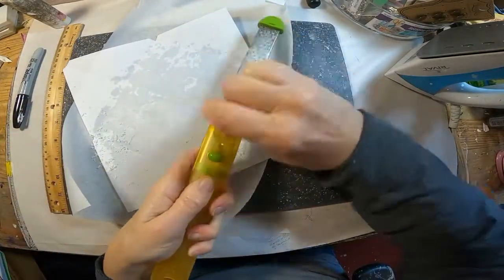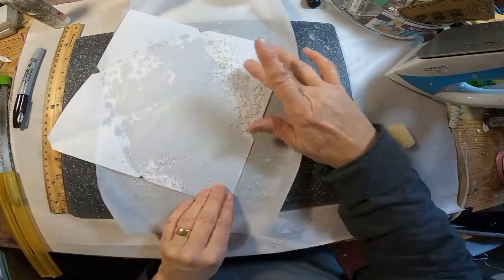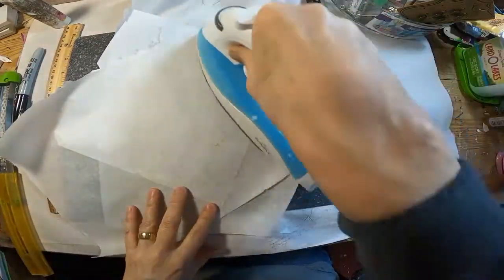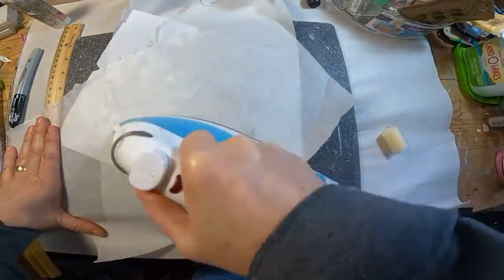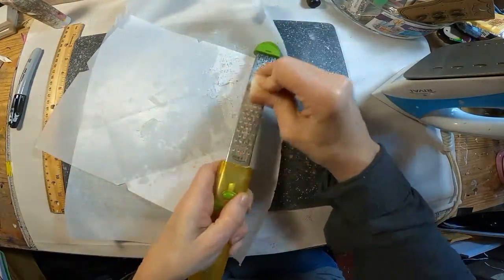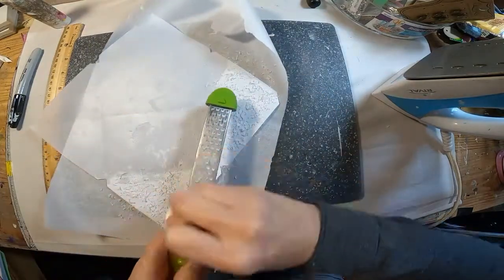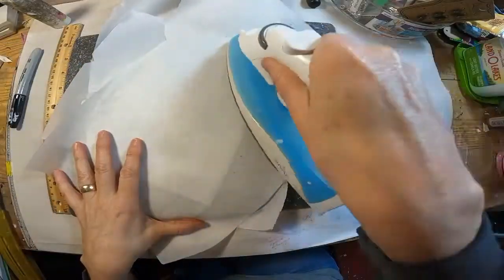Now you'll notice on the parchment paper I've written 'side up' so I know which side I place towards the paper. The reason for this is if my iron is at all dirty from a previous project, that will come off and I don't want to transfer that onto the sheet that I'm trying to make translucent. So I am doing this in stages and moving my envelope across the sheet of parchment paper.